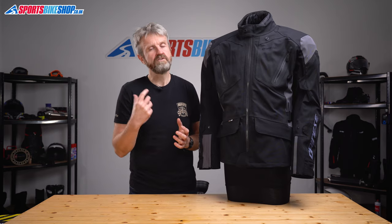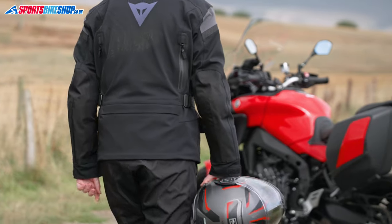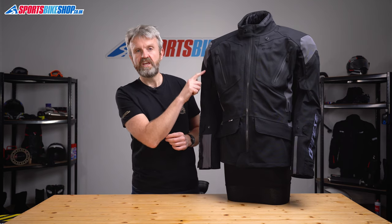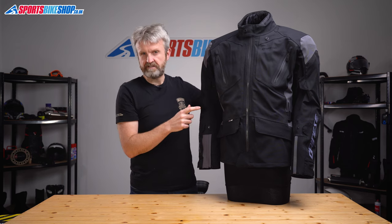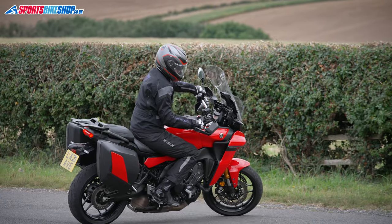The D-Dry XT material gets a helping hand in some areas with Dainese's D-Stone fabric — a high tenacity nylon that delivers strong abrasion protection, found at the elbows. There is also some light reflective material on this jacket: a dotted section at the sleeves and another section on the back of the shoulders, which light up in a car's headlights to help make you more visible.